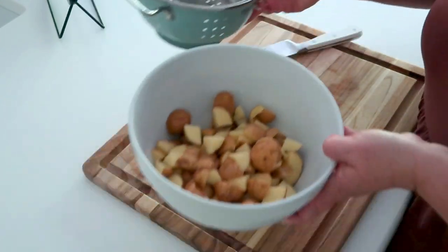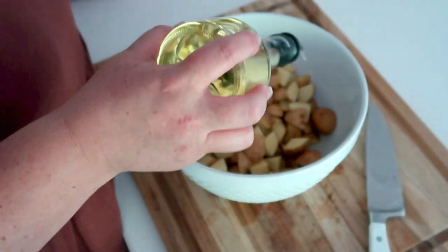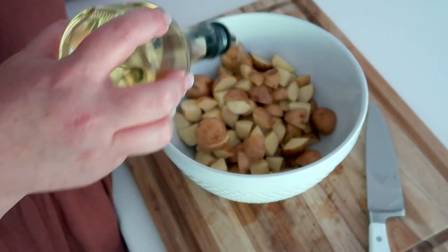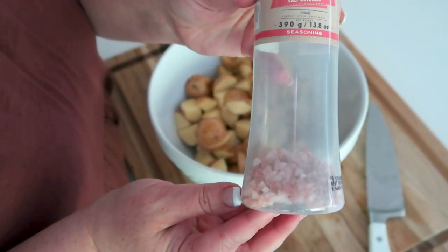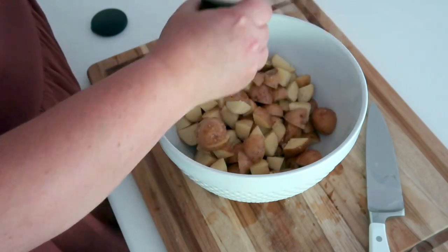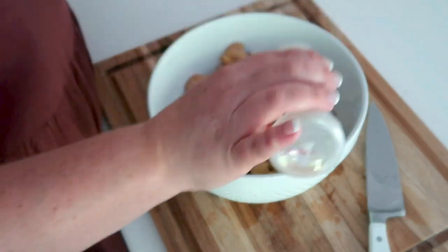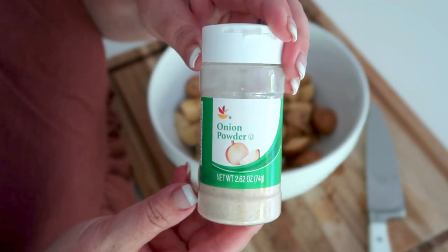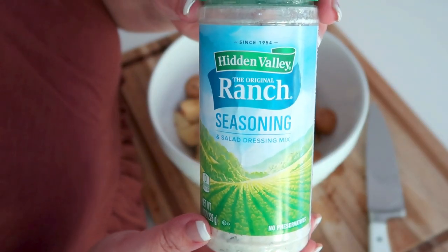Get them into a mixing bowl so that we can season them. Seasoning is going to be up to you. I'm starting with some extra virgin olive oil, just getting them nice and drenched so they'll roast. Then we're using some Himalayan pink salt, a little bit of garlic powder, as well as some onion powder, and finally a little bit of ranch seasoning.